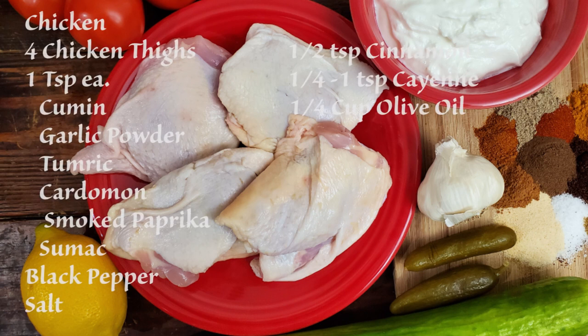First, the ingredients. For the chicken: four chicken thighs, one tablespoon each of cumin, garlic powder, turmeric, cardamom, smoked paprika, sumac, salt, black pepper, half a teaspoon of cinnamon, one quarter to one teaspoon of cayenne, and one quarter cup olive oil.